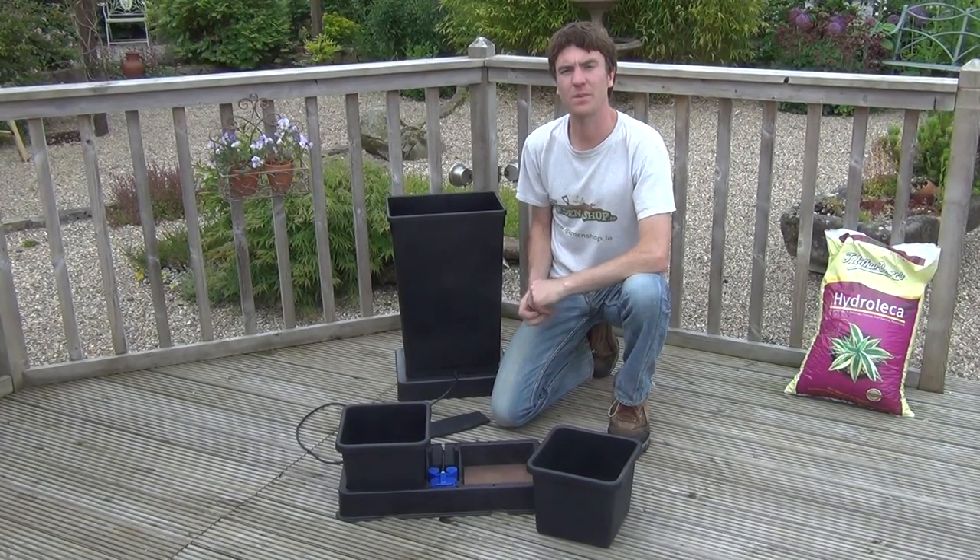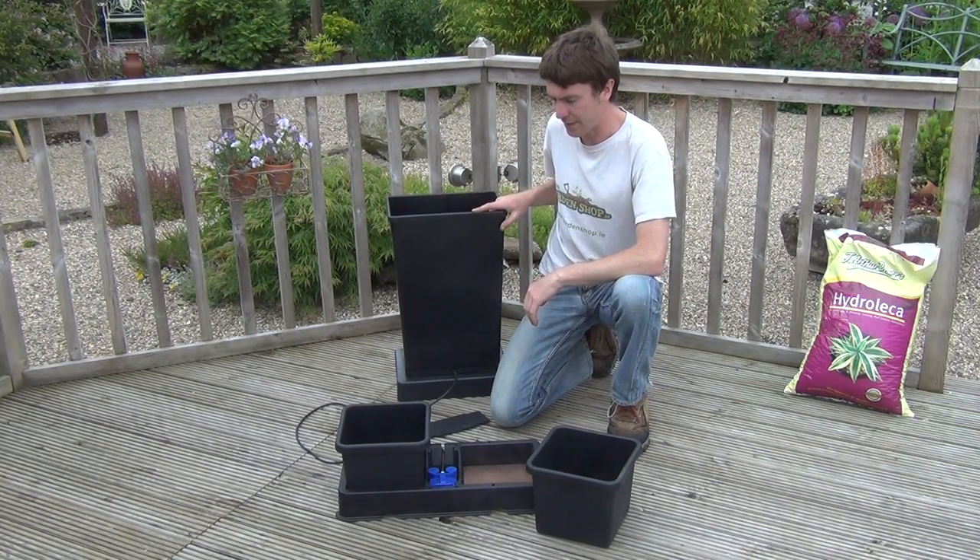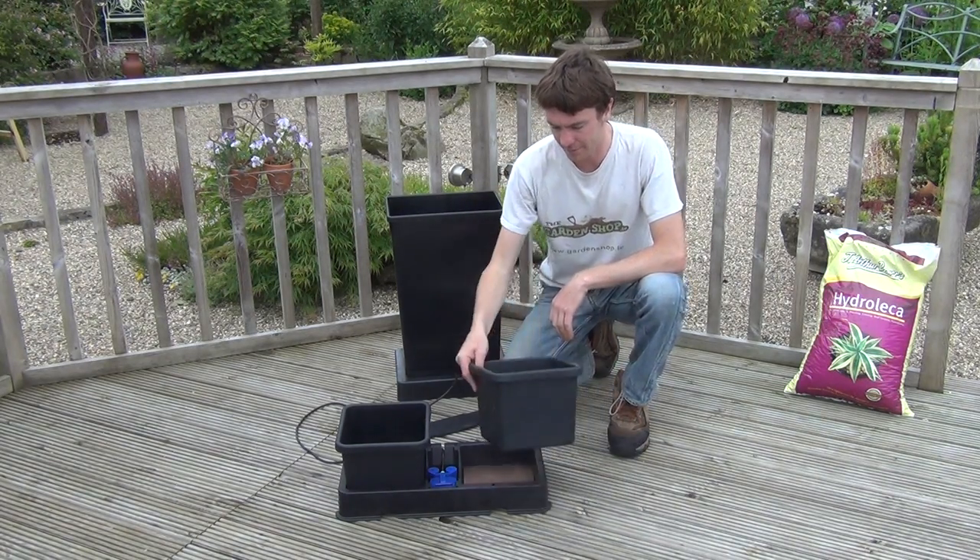Hello from the garden shop. In this video we want to show you one of our range of indoor watering kits that we have on the website, and it is the self-watering kit which comes with two pots, which you can see here.